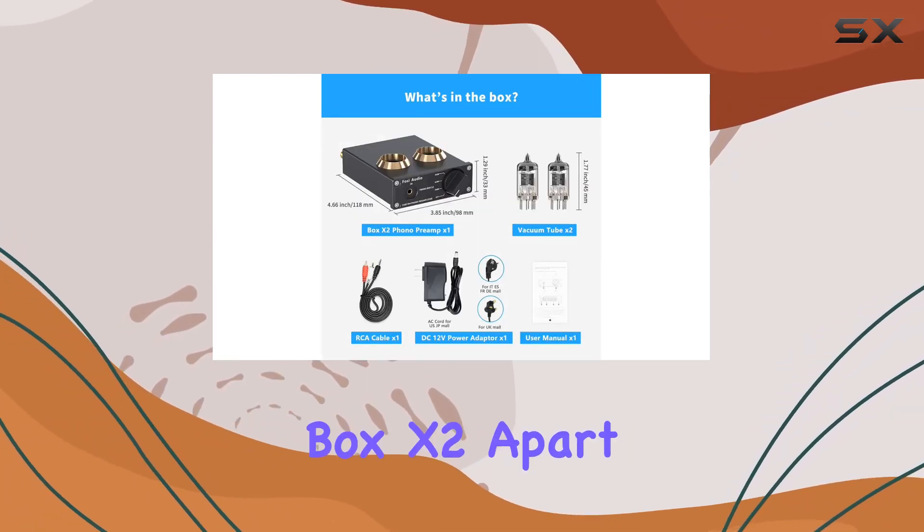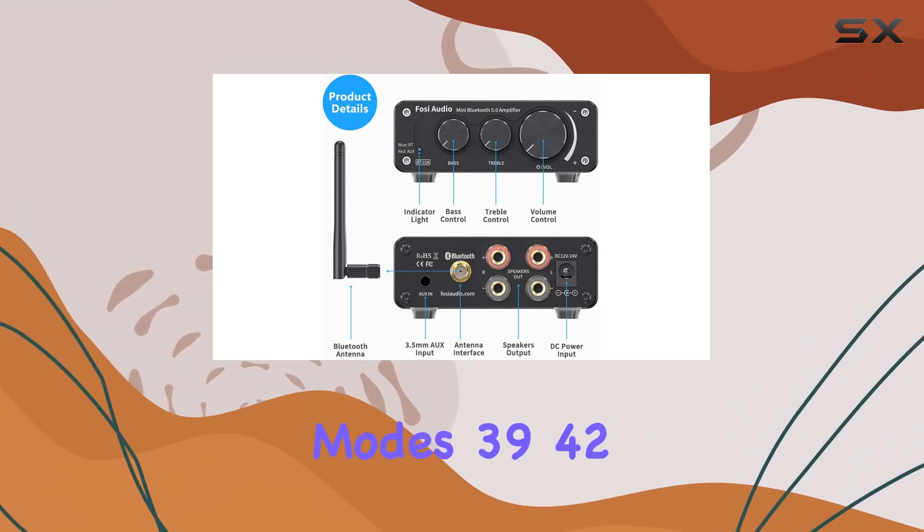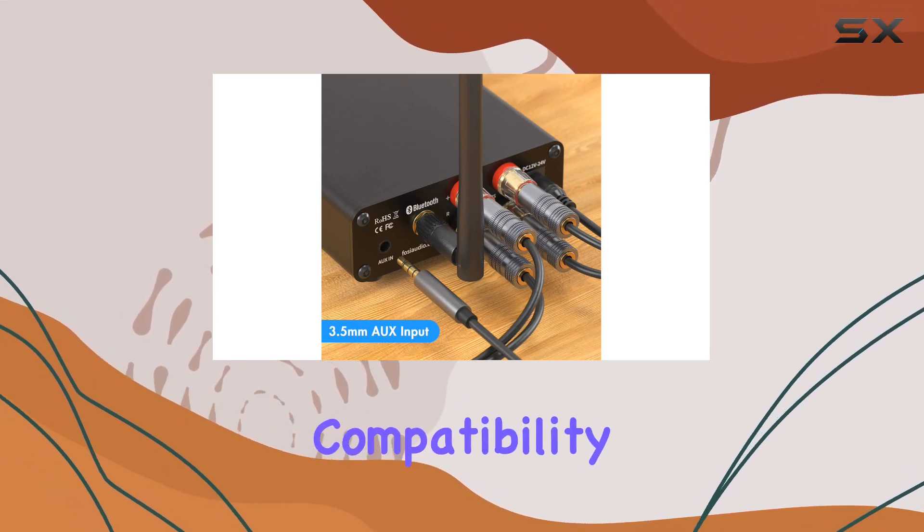What sets the Box X2 apart is its three switchable gain modes — 39, 42, and 45 dB — providing customizable control and outstanding compatibility.